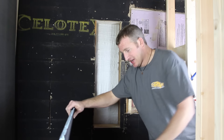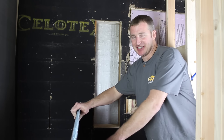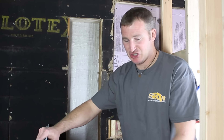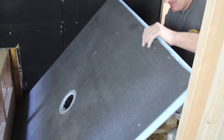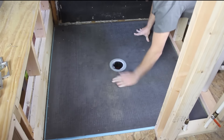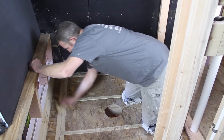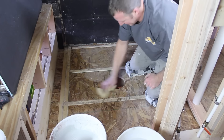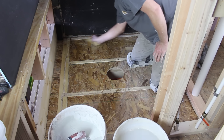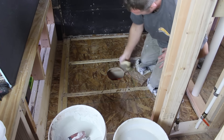Now that we have the drain assembly put on, dry fit the pan again and make sure it's going to fit in the proper location before you go thin setting down. Once you thin set the Ligno pan down it gets very difficult to pull back up because the thinset really suctions it to the floor. Take a damp rag and wipe down the area you're going to be thin setting to clear off dust and moisten the plywood a little bit so the thinset doesn't dry out too quickly. Use a quarter inch square notch trowel and burn the thinset into the plywood first, then notch it out.